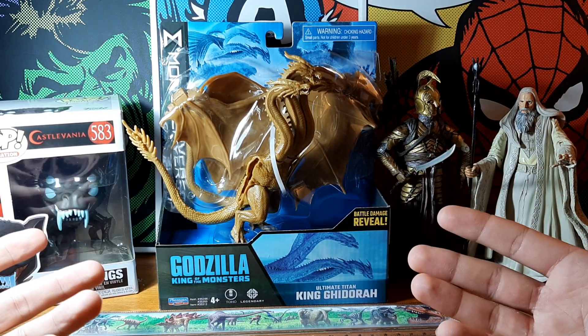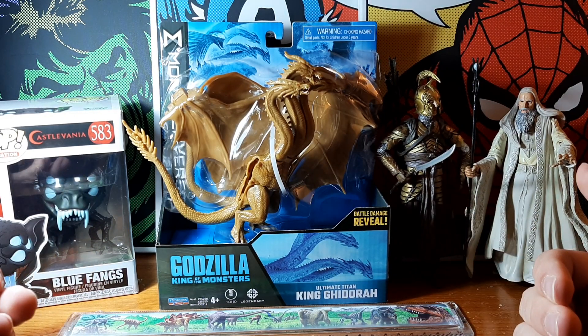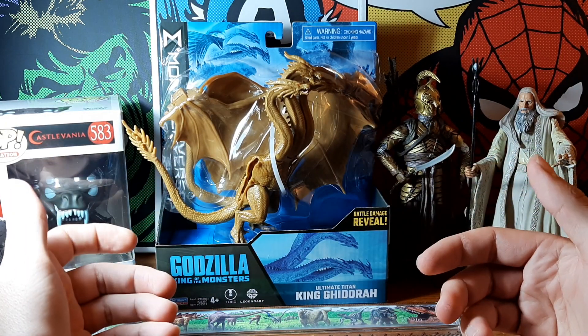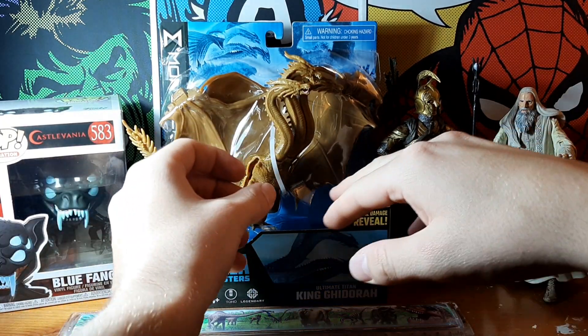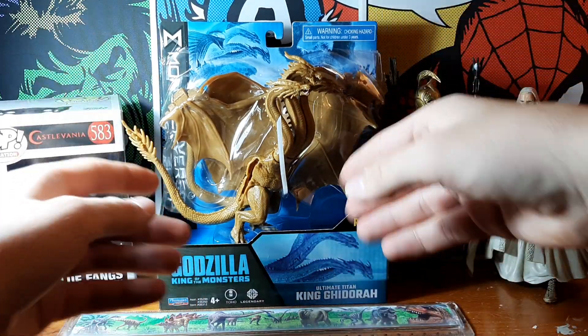The recent Godzilla films aren't the best films in terms of acting or character, but that's not why people watch these films. People watch these films for amazing monster fights and monsters fighting each other. I'm always down for more monster-verse films, so it's great that I've got this guy today.